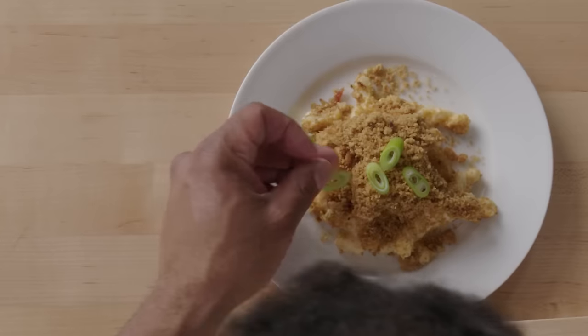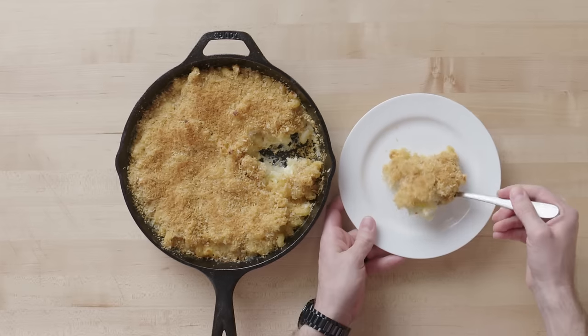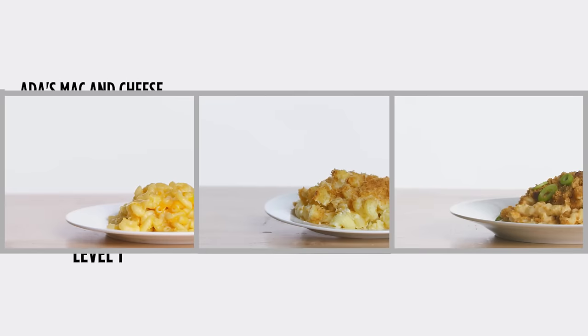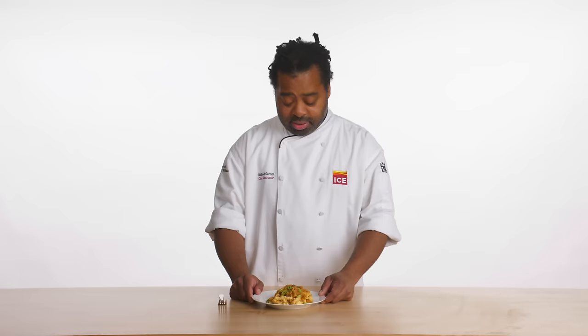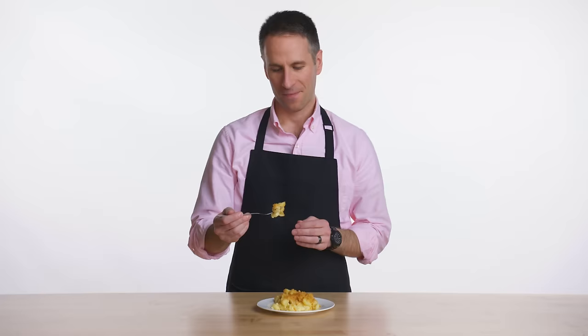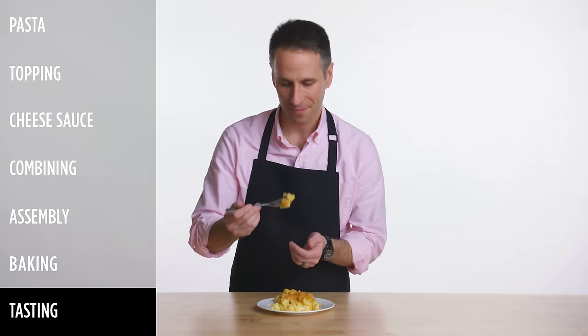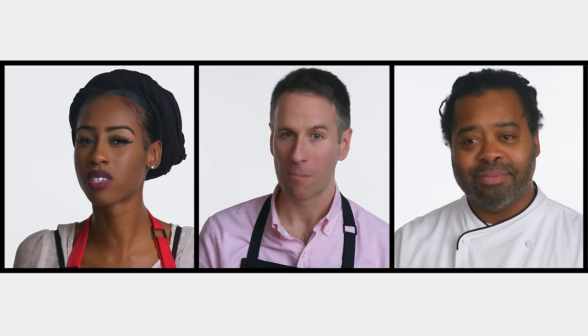Turn a little bit of scallion on top. You got the toasty, crunchy panko on top — I can't wait to see how cheesy it is underneath. This looks great, creamy and crunchy. You can smell the bacon. Now for the moment of truth. Mmm. No wonder my kids love this. This is good mac and cheese. That's perfect.